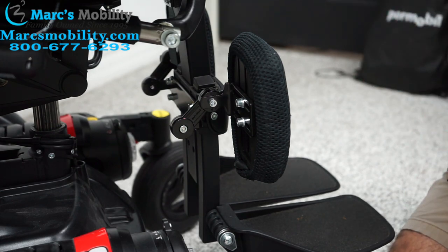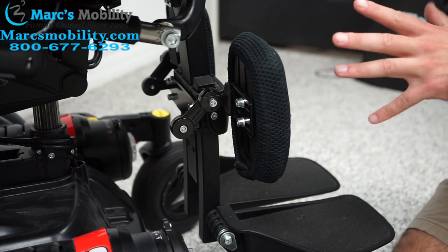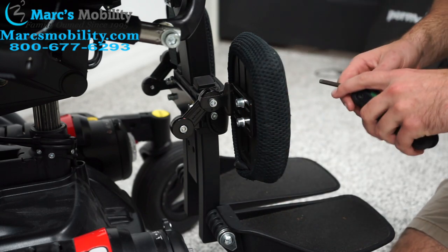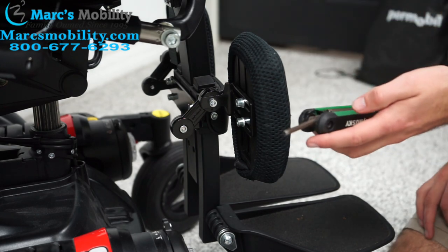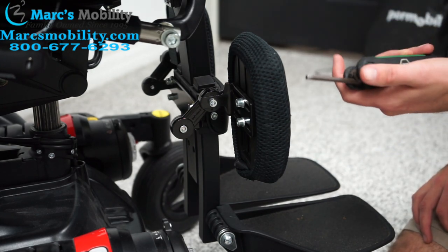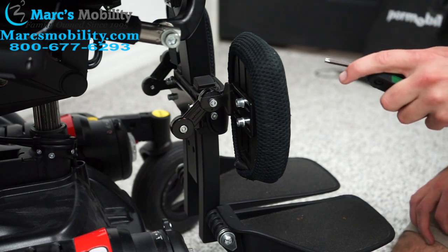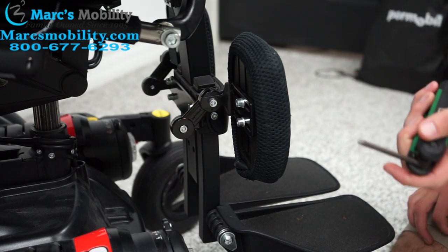Today we're going to go over how to adjust the legs on a Permobil power chair. I've got the seat lift up to help — you can also bring the legs out if you want to, but it just gives me more room to work with. I am going to be using a 5mm Allen wrench. Your Permobil should come with a set of Allen wrenches, and this is one of the wrenches that would be sent with your chair.